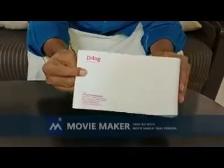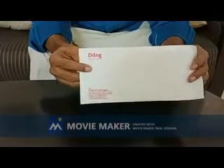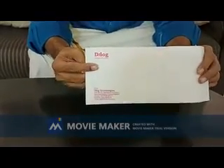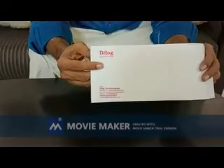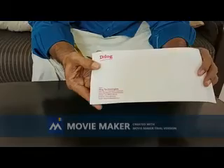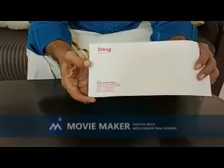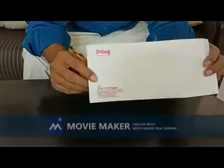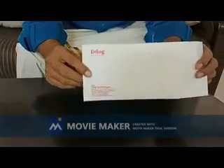This is the sample packet sent from D-Lock Technologies. This contains liquid organic manure concentrate. This is usually sent by courier or Sada Post and will reach you intact. Let us see what is inside and how to do the trials with this.